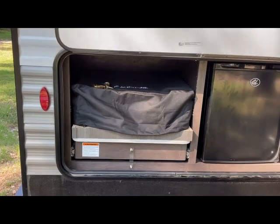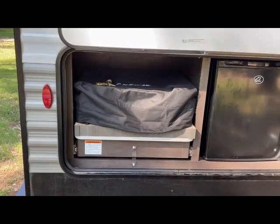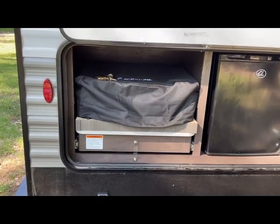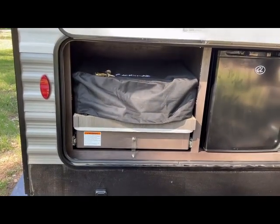This is a great place for the griddle versus the front of the camper where it gets banged around. It's stored here, and when you want to use it all you have to do is roll it out.